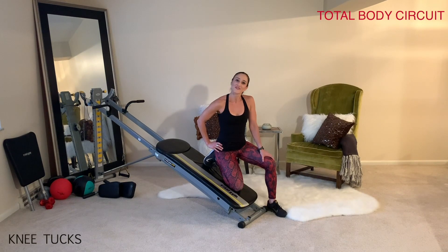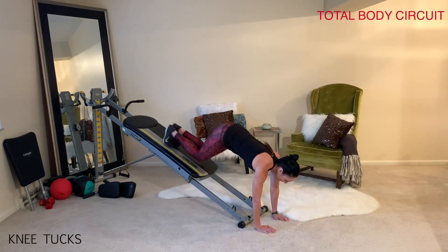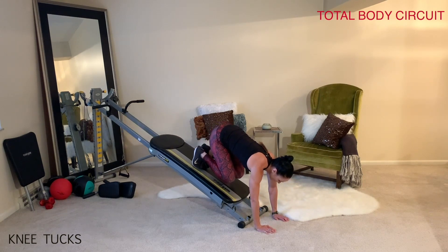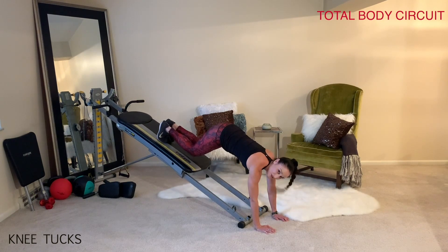The next exercise is knee tucks. Face away from your tower and place your hands at the bottom base. Your feet are on the glide board, and you'll open up and tuck your knees in towards your arms, keeping your upper body as still as possible and really drawing in the abdominals. Since the incline is at a higher level, this is a lot of upper body strength as well as core work.